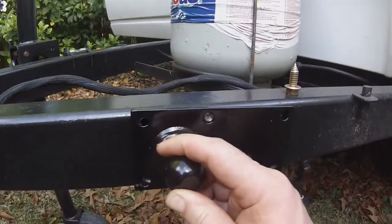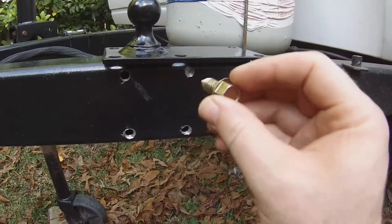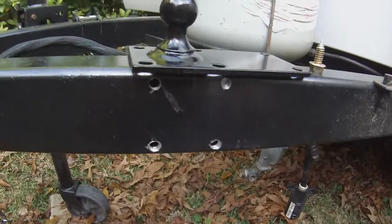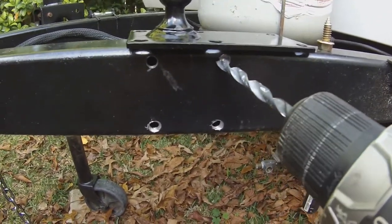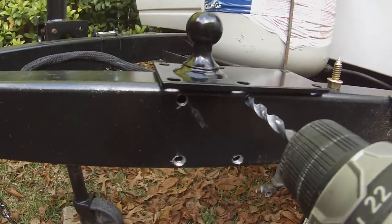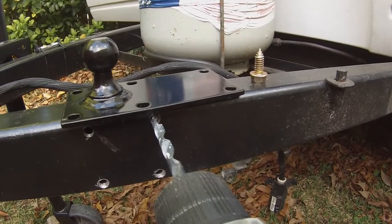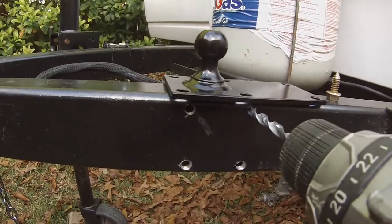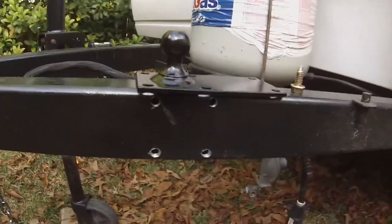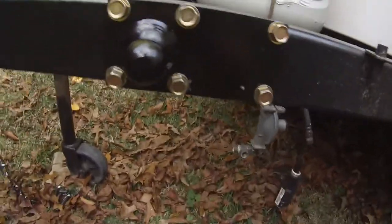You then mark and drill four holes, put these bolts in, and after that you'll put in the last two bolts right there. These are pretty large holes we're drilling through this steel frame, so it's going to take a little bit of work. If you don't have an impact driver you're going to have to use a socket wrench or something else to put in those bolts, but it's doable.